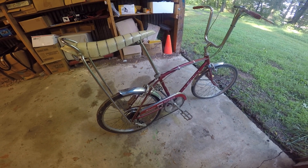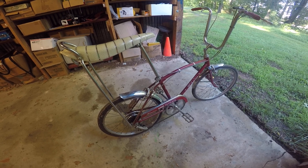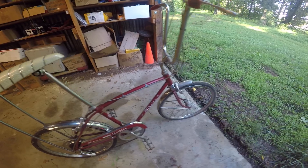Hey guys, Mark from Lister Motorsports. You're looking at a 1974 Schwinn Stingray Fastback, and this bike is about as original as you can ever want to hope to find.